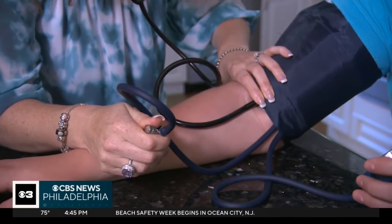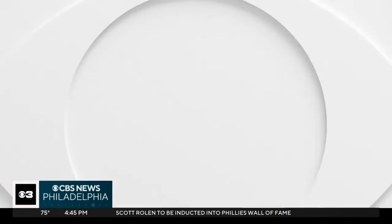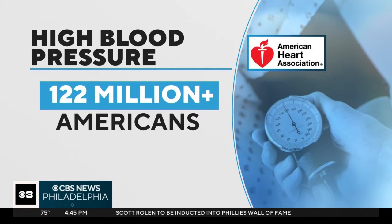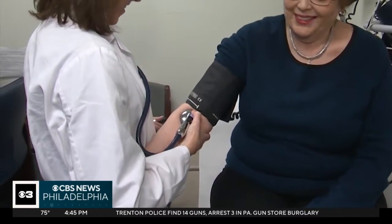Researchers hope this technology will make blood pressure monitoring easier, affordable, and more accessible for the 122 million Americans who have high blood pressure. The American Heart Association says that's nearly half of all adults in the United States. Scientists working on this new app want to increase its compatibility with different skin colors and different types of smartphones.